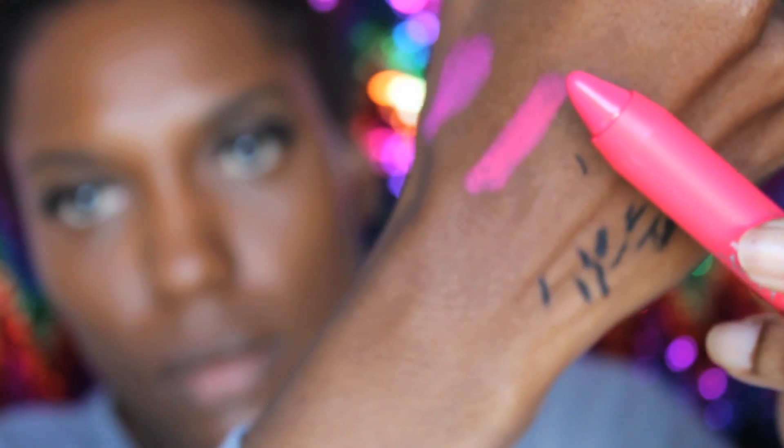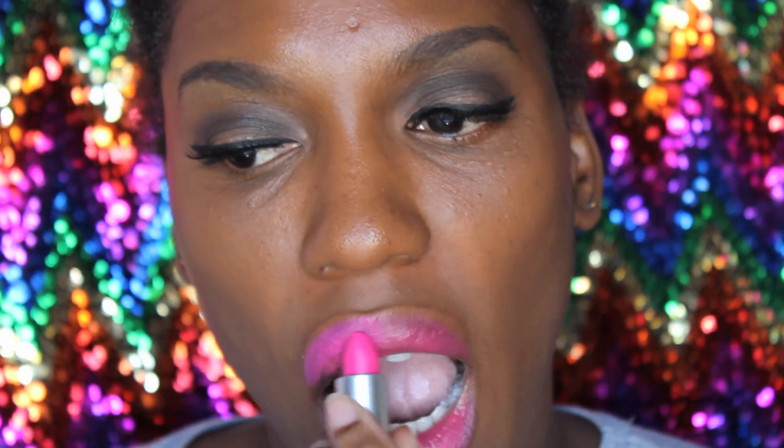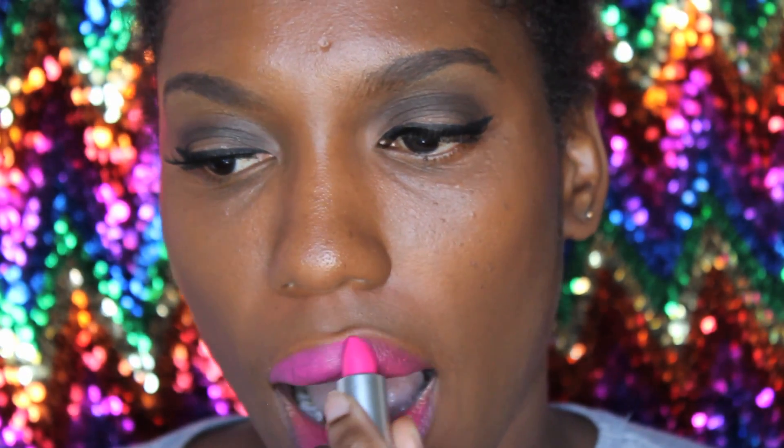I'll be using Verse matte lip balm in the color Unapologetic, matte lipstick in Pink Pigeon, and I'm going to line my lips with a matte lip liner called Morning Claw.